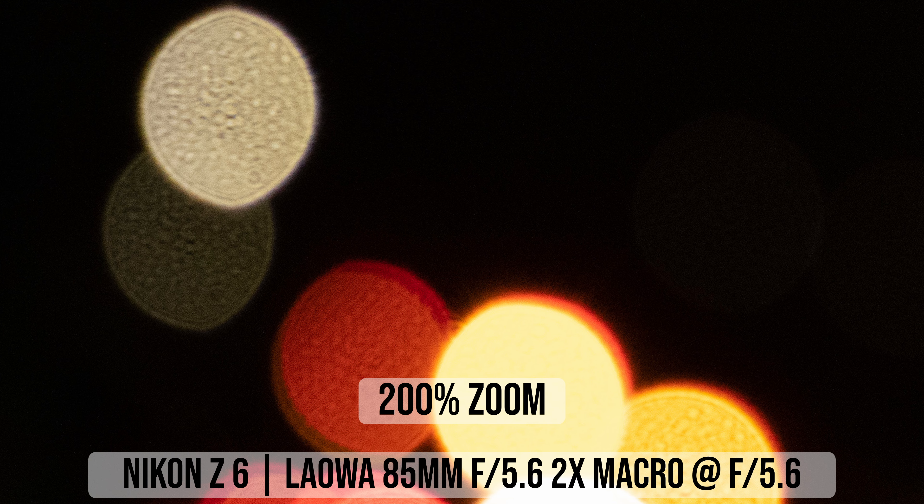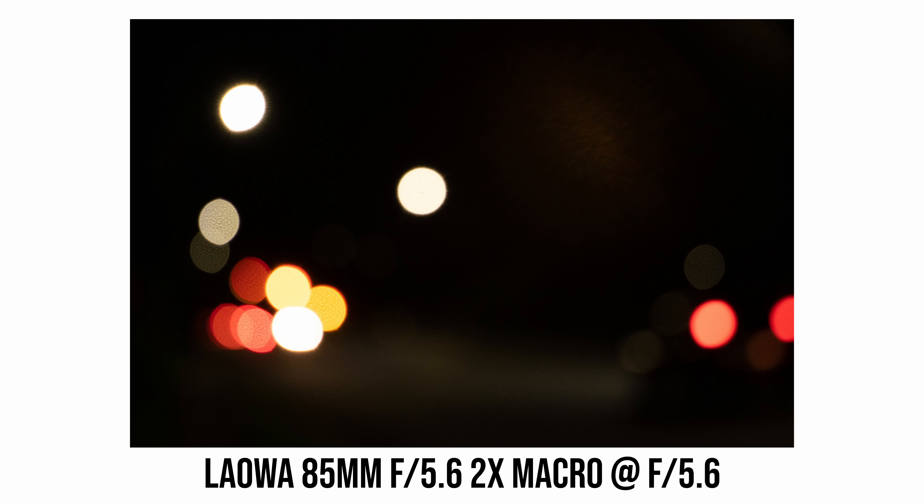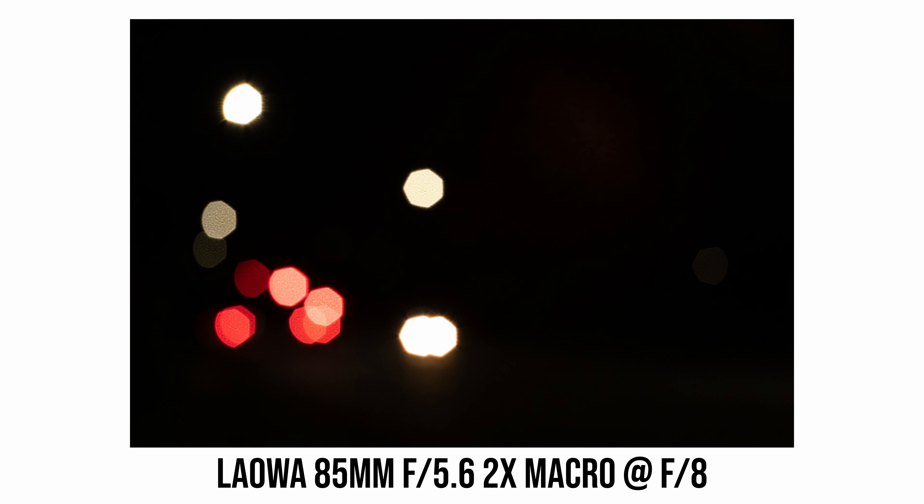With the f/5.6 maximum aperture on the Laowa 85mm lens, you usually won't dissolve the background too much when taking non-macro photos. However, once your subject is within one meter distance, the lens can start to dissolve the background quite a bit. Sometimes I see a bit of onion pattern in the bokeh balls from the Laowa 85mm lens, which makes the bokeh look a bit nervous — luckily this isn't always noticeable.